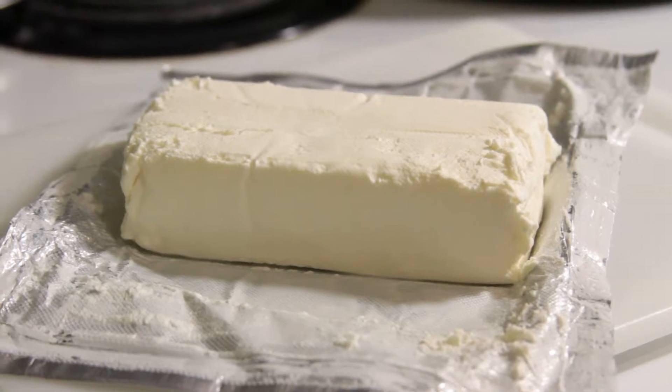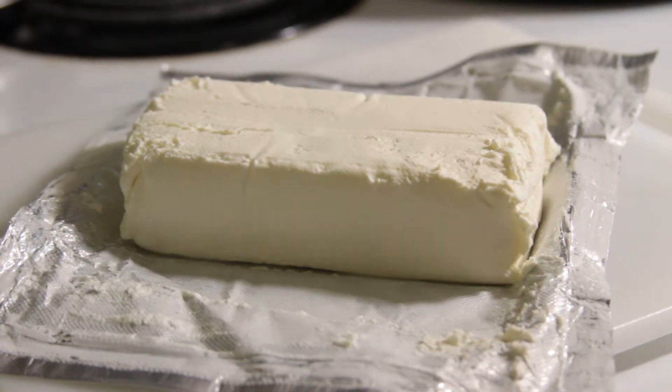Next we're going to take our block of Philadelphia cream cheese and cut it up into eight separate blocks.